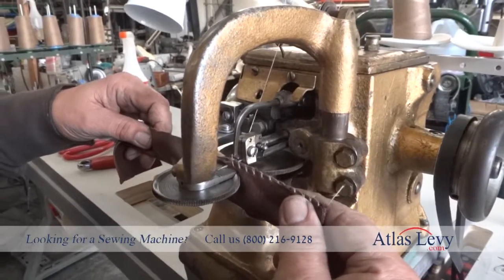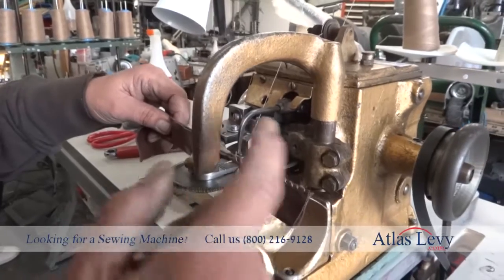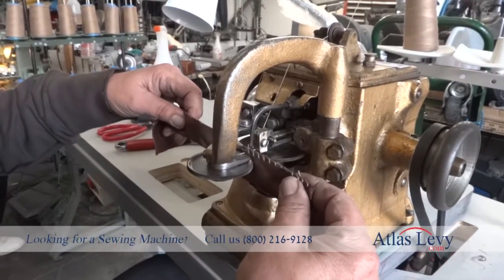Here's the machine we're going to demonstrate. That of course is the head, and it's a different table, but we're going to show you how the machine operates.